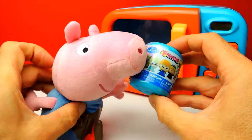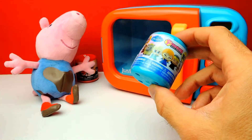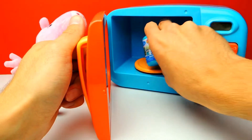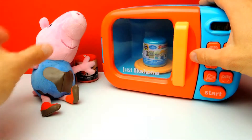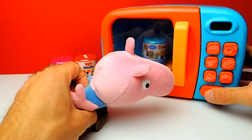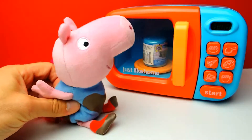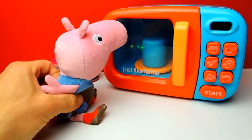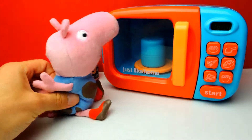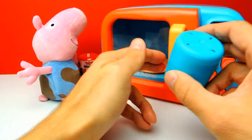Maybe this time we get one of these princesses - Anna or Elsa - but maybe we get something else. Okay let's start the microwave again and look, it's spinning. What's this? Some more magic. I think it's enough, let's open the door and find out what's hiding inside this blue capsule.